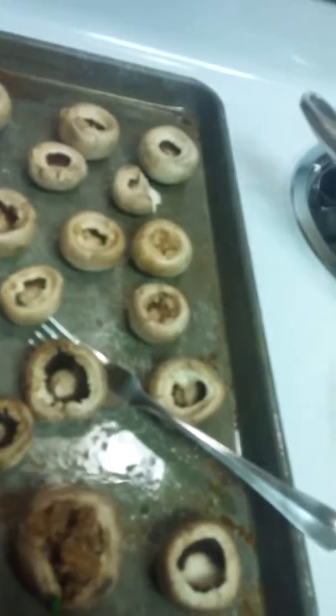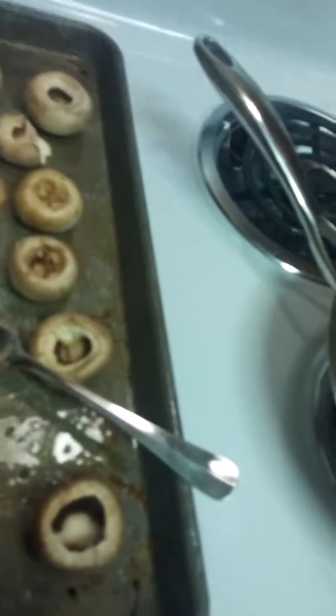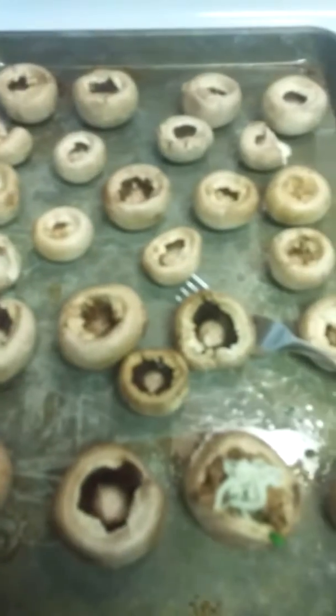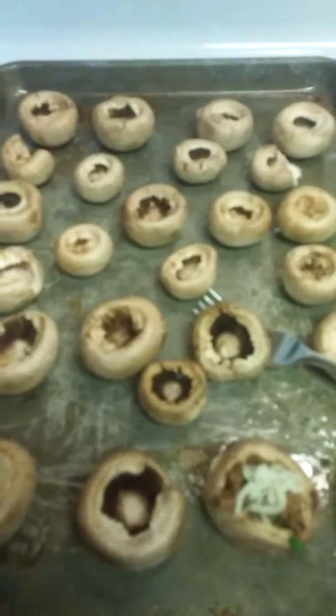And then at the end, put a little bit of mozzarella right on top. I'm going to do it with all of these. Bake them for about three minutes on 350. It's going to be beautiful.